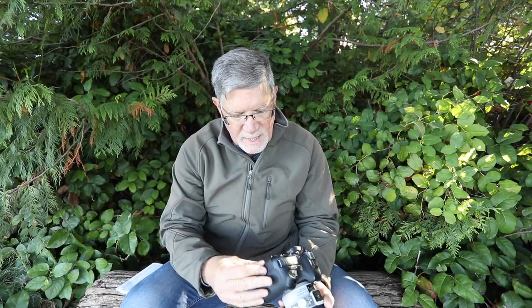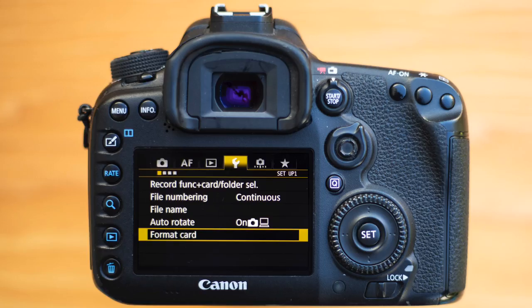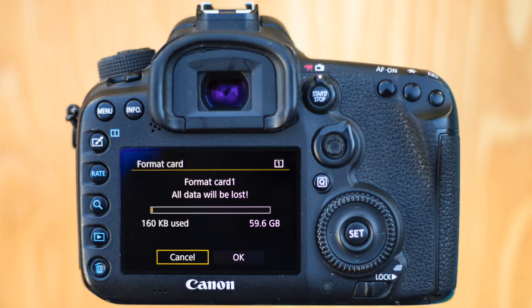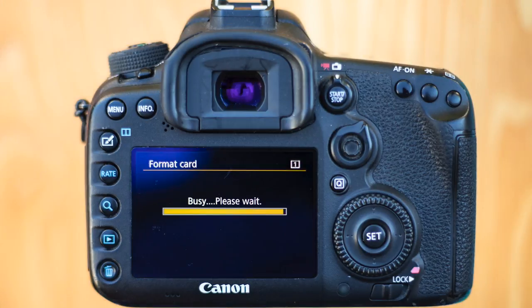Tip number three is format the card when you put it in. If I'm going to put in a new card, I put it in, turn the camera on, press the menu button, and format the card. I format the card in the camera so that it is set up for this camera and the file structure that this camera likes.